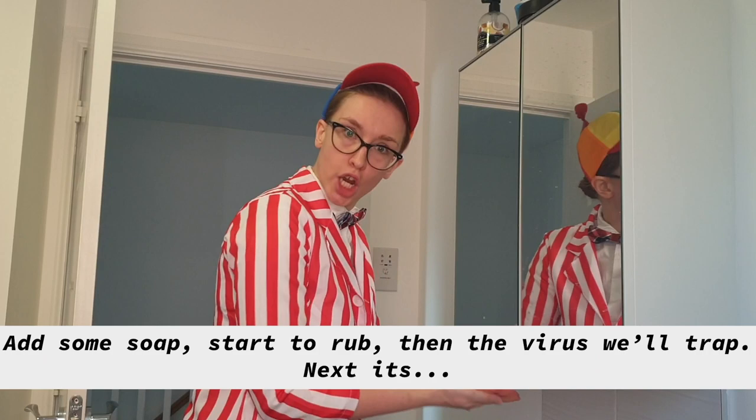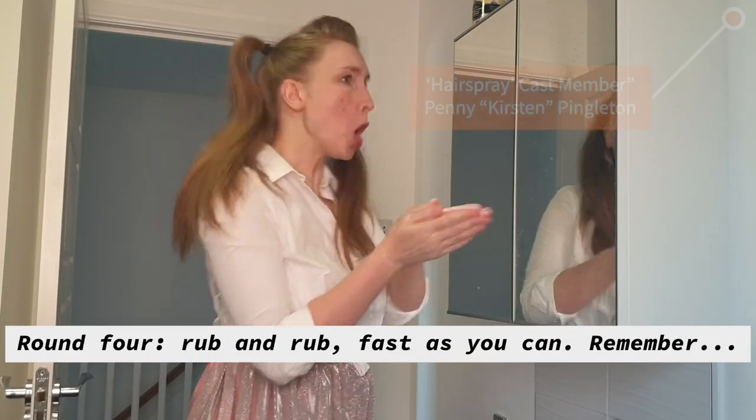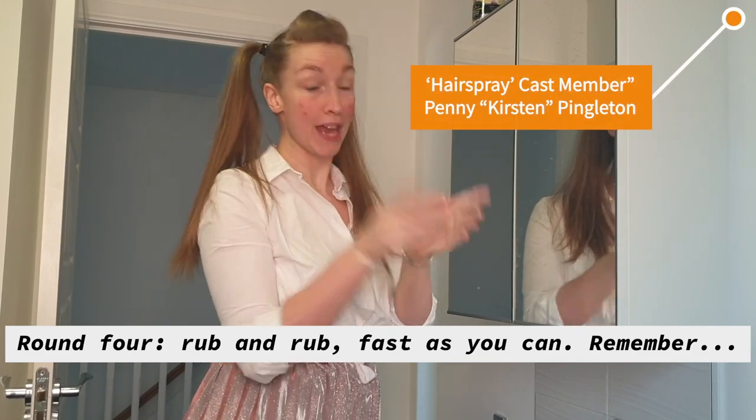Add some soap, start to rub, then the virus will trap. Next it's round four, rub and rub fast as you can.